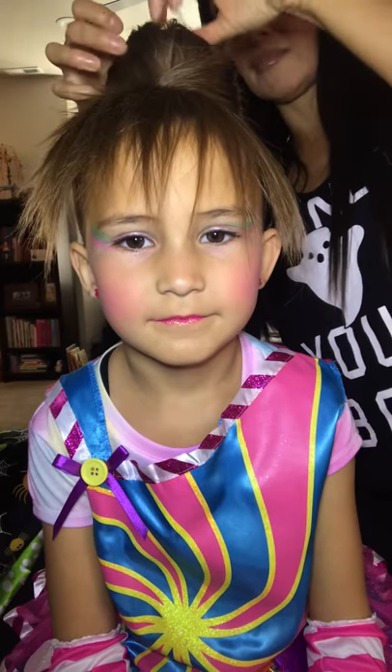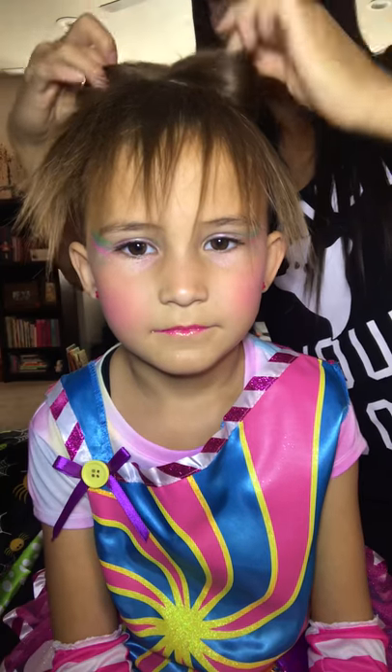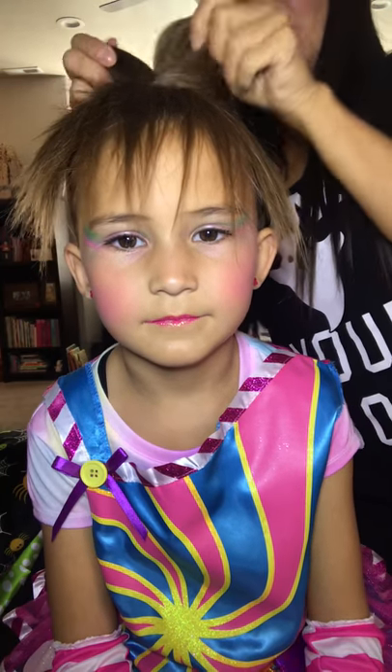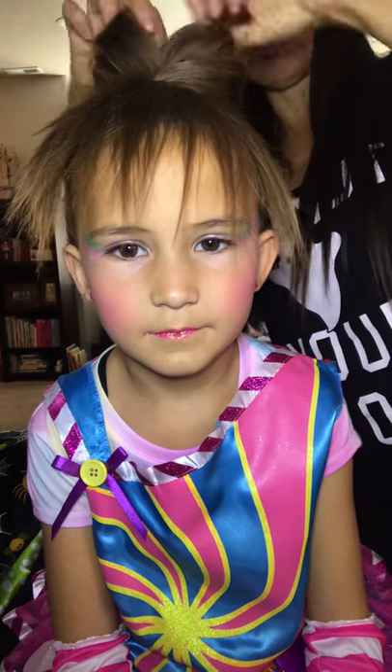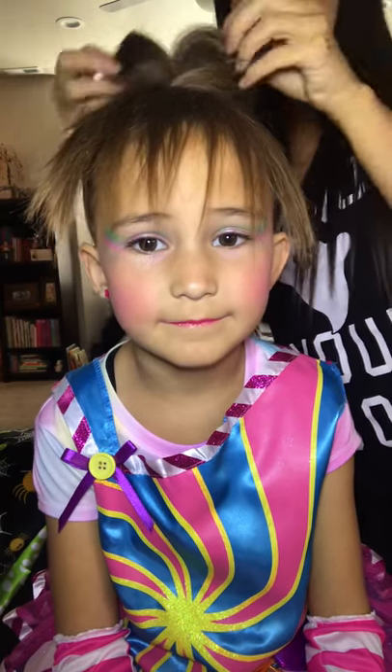So then you just separate this apart and try to get it as much in the middle as you can for a bow. So then you separate that and make a little bow with that last part of your ponytail. It's looking adorable already.